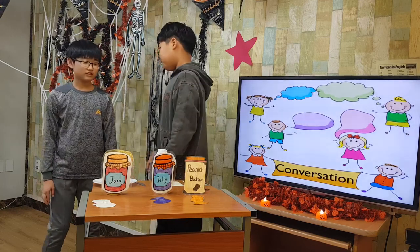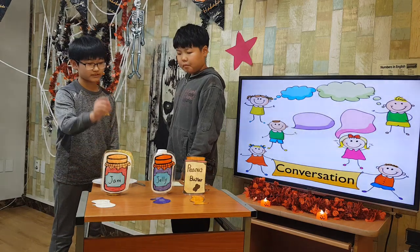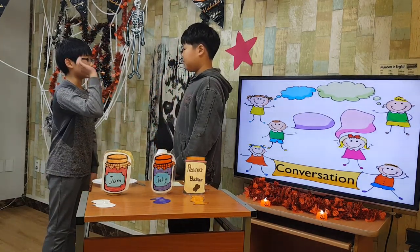Conversation. What are you doing now? I'm making an apple jam and jelly sandwich. Can I help you? Yes, I need to find five things.